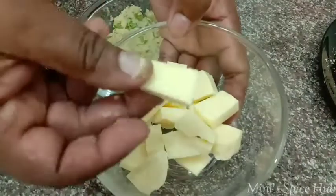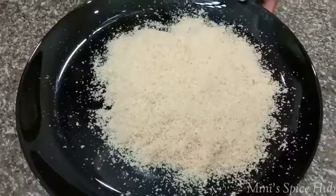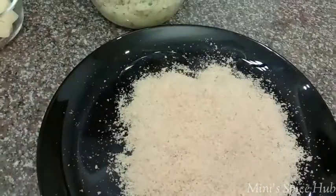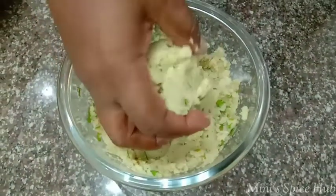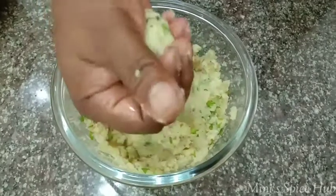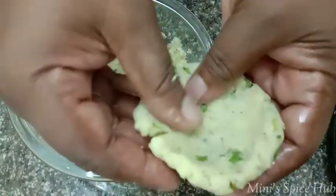I'm going to cut mozzarella cheese into little cubes. You can use grated cheese, but it will melt. Put breadcrumbs on top, place the balls on the breadcrumbs, and roll them.